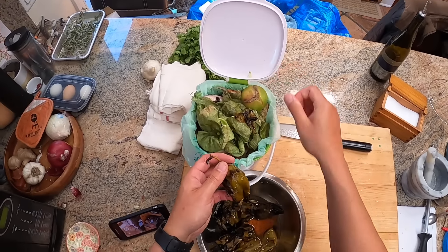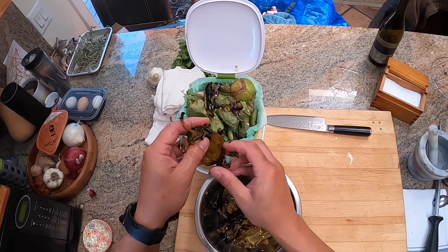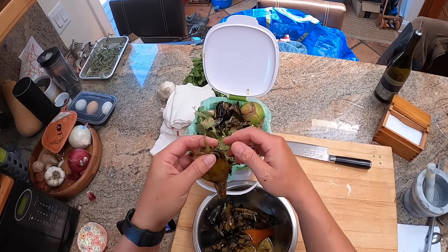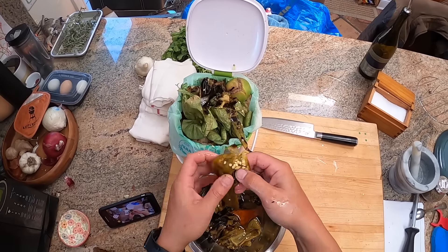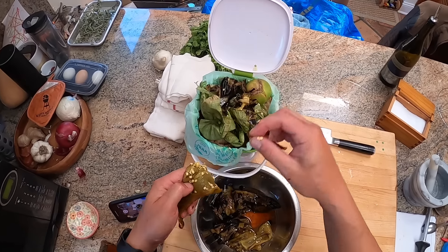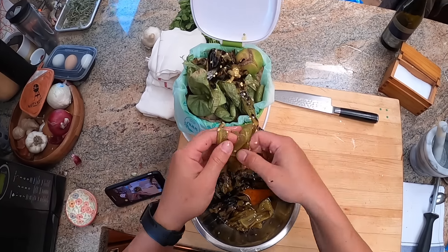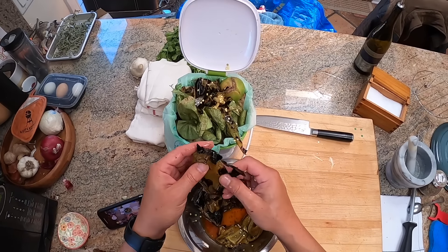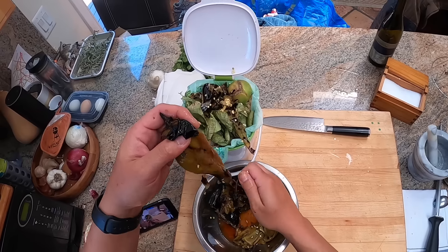Once you've roasted and rested the chilies covered, the skins become very easy to peel off. One thing you don't want to do is run them under water to take the skins off — you end up washing away flavor. When I was developing this recipe, I did a blind taste test and people could very easily tell when the chilies had been run underwater versus peeled dry.